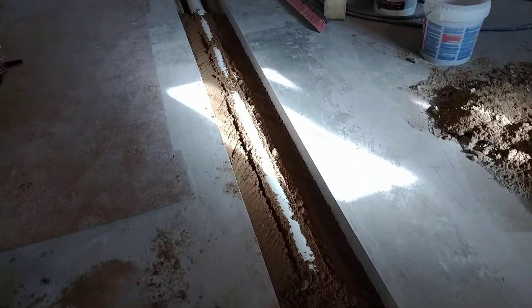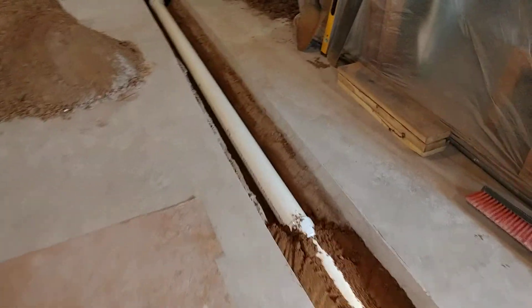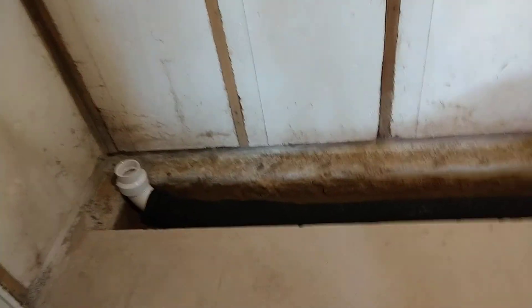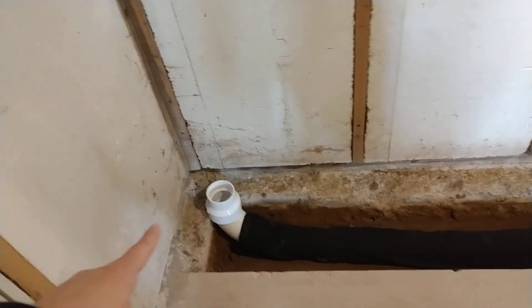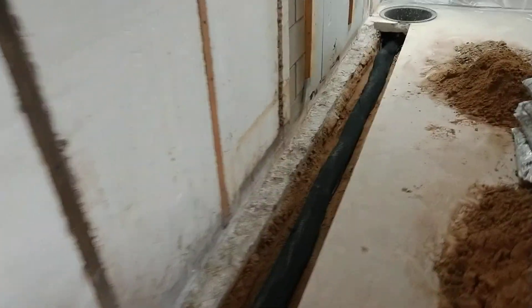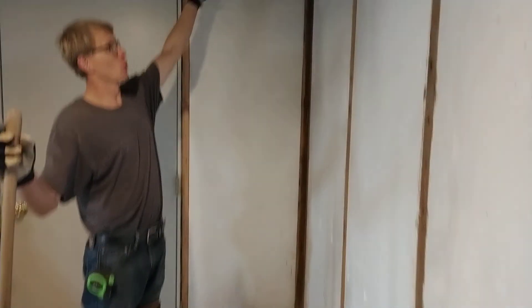This is the non-drain tile pipe that's just moving the water from one side of the house to the other. The water goes to the sump basin, which is normal, and then you use a sump pump — everyone knows about that.